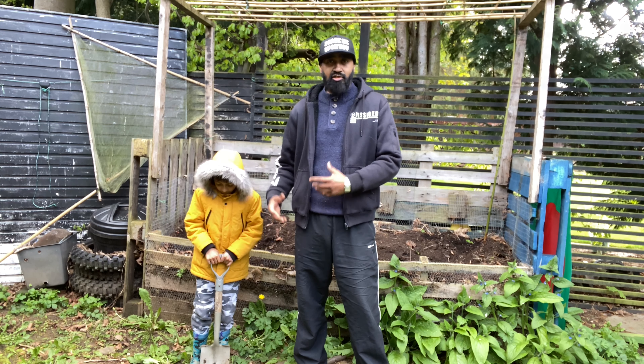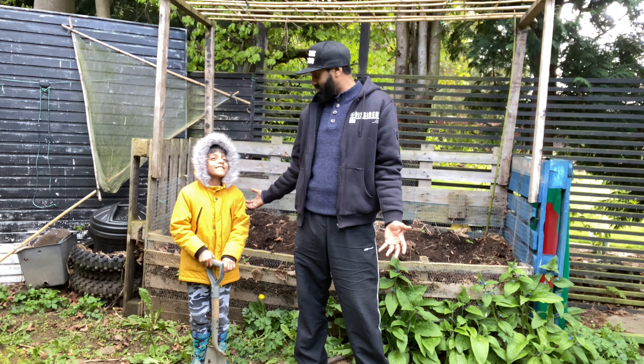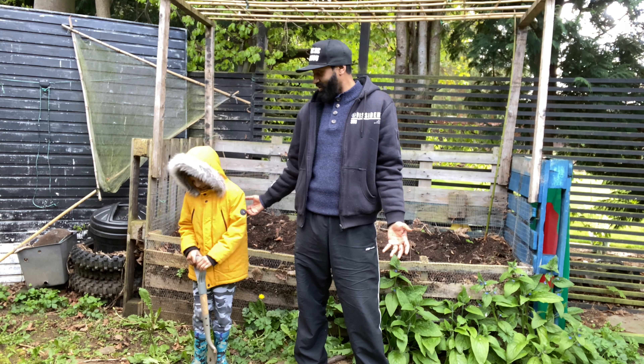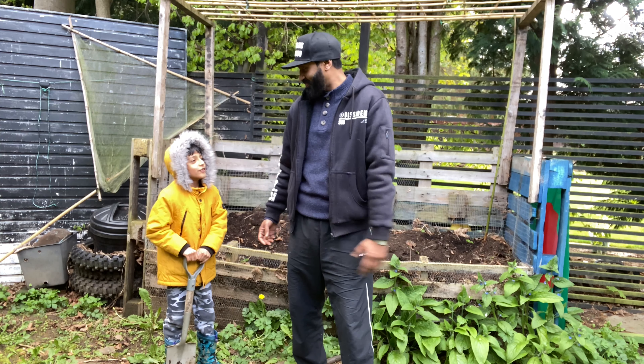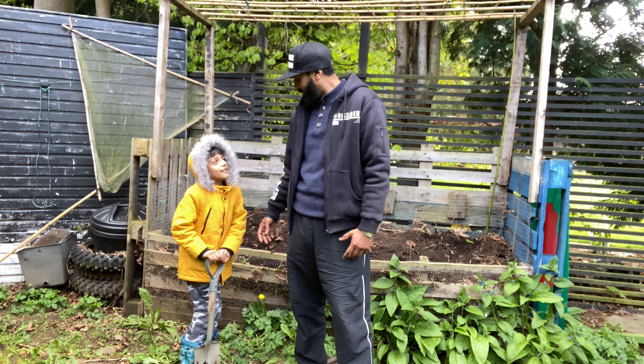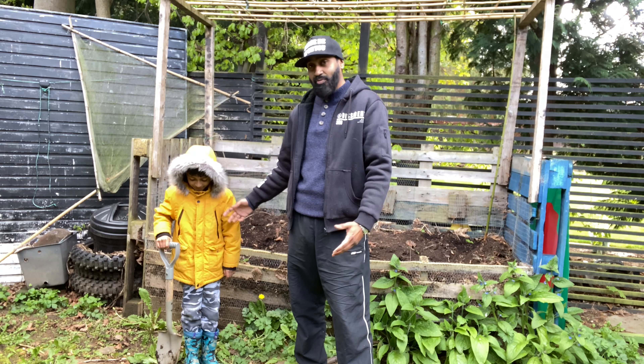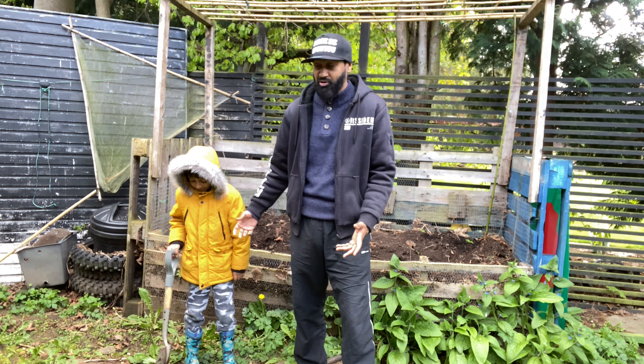I'm also going to add chicken manure pellets and fish blood and bone to get them ready, because every year you've got to replenish all the old compost and soil. Otherwise there's no fertilizer, and if there's no fertilizer you don't get good crops, no good plants, no vegetables - no food, we'd starve! The shop is too expensive now - even six strawberries are like three pounds. Why buy them when you can grow them?